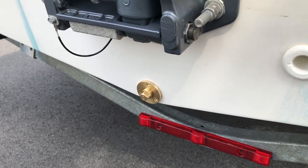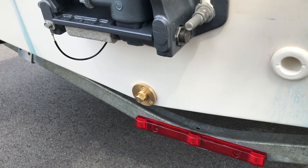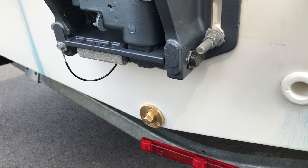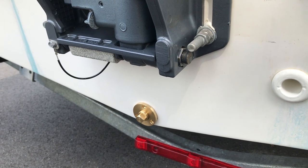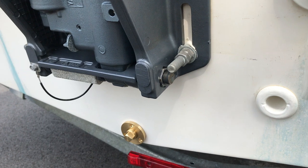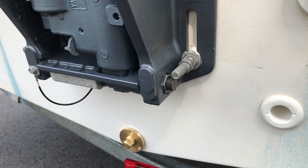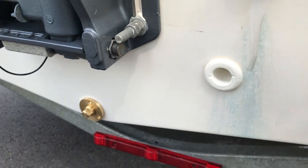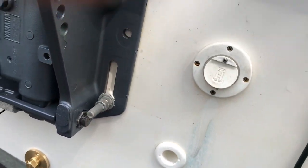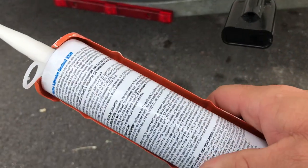I'm going to go ahead and Dremel it out a little bit. I may end up using one of the existing holes just to reduce the number of holes I have in the transom. I probably should do epoxy and gel coat, but at this point I'm just going to end up filling everything in with 5200. So I've got some silicone and 5200 — let me show you guys that.